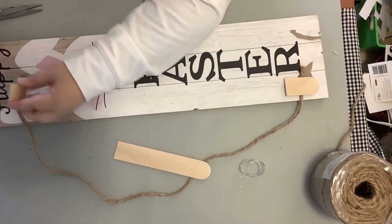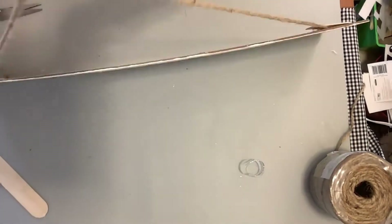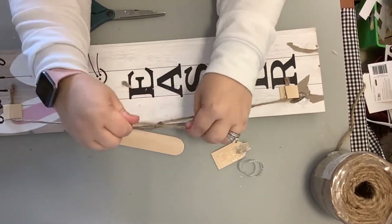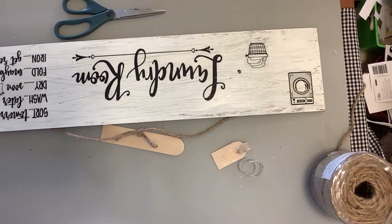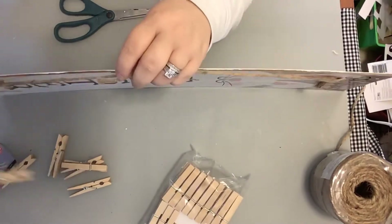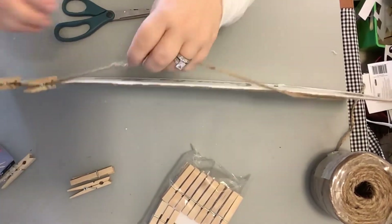Now because I want to make this look old and weathered, I'm going to take my jute string and cut it in half and then tie a knot in it — just like it broke at one time and now we've had to fix it. Y'all, I try to put stories with everything I make. But anyway, now we're just going to take some plain old clothespins and clip those right on there — three on each side.